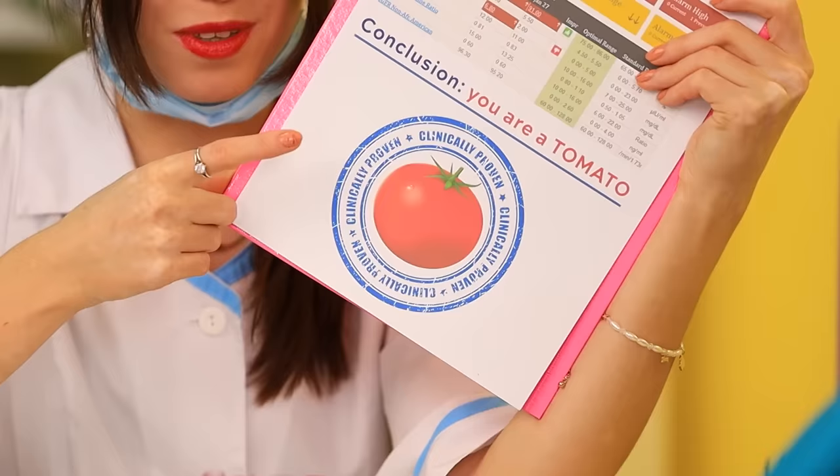Right! Mrs. Wilson, we've got your test results back! According to this, you are a ripe, well-developed tomato! Oh no! The horror!